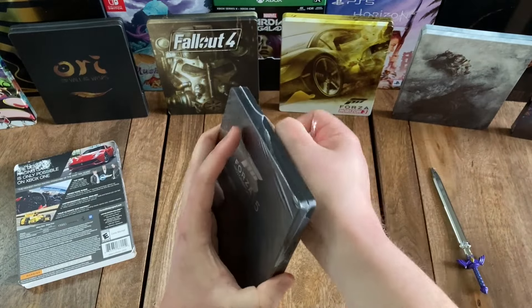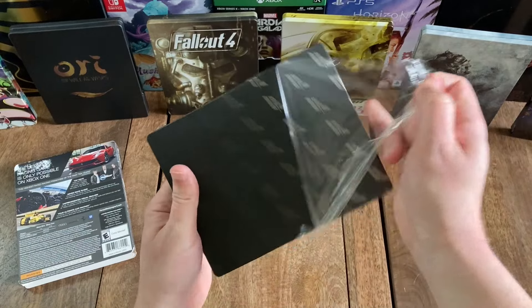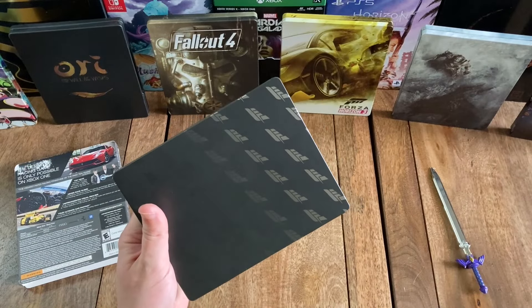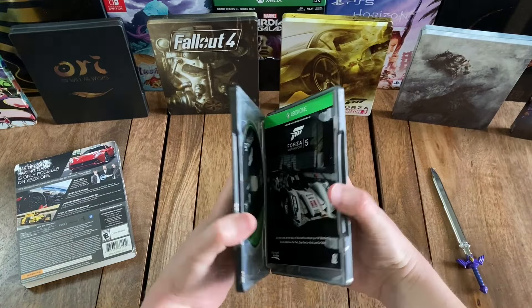Hey, what's up gamers? It's AJ again from 1212 Games with another unboxing video for you. In today's video, we're going to be unboxing Forza Motorsport 5 Limited Edition for the Xbox One.